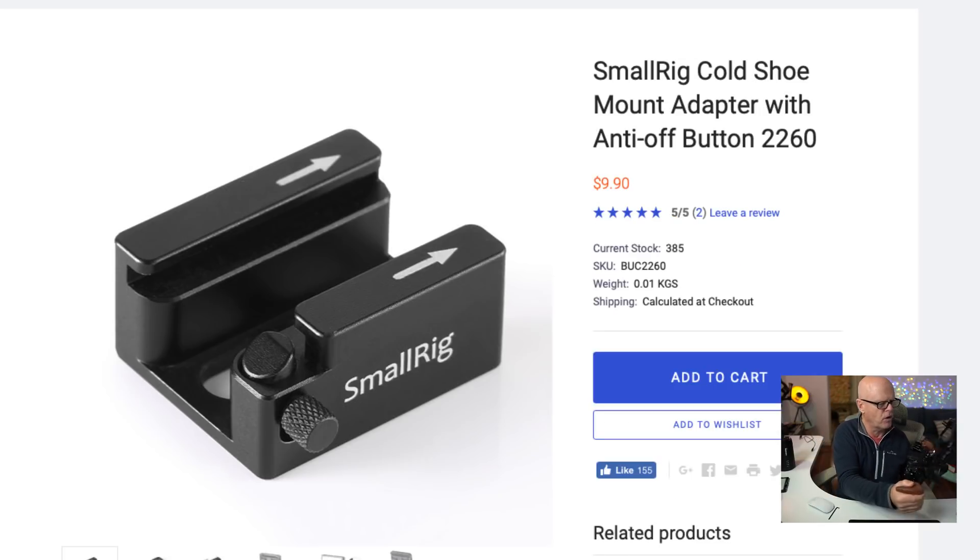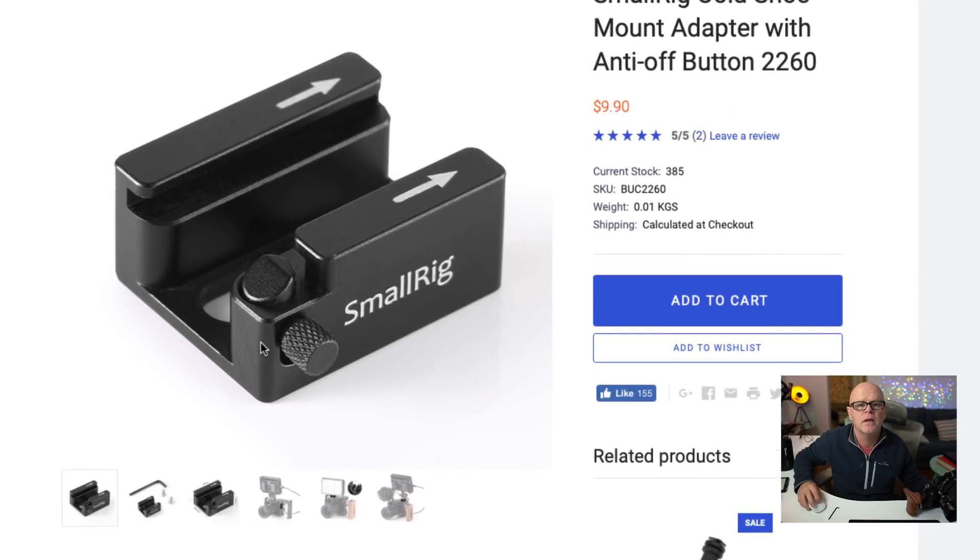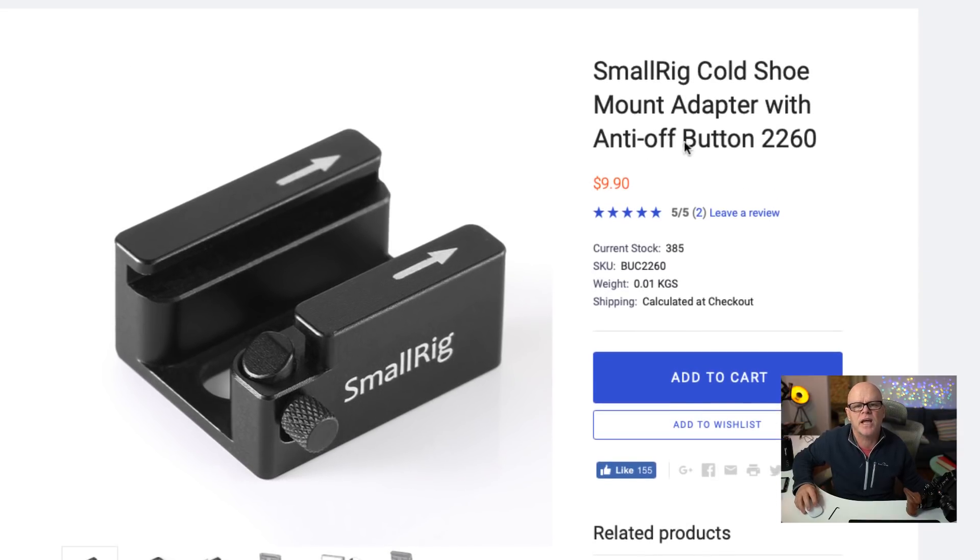The cold shoe adapter, which is what I've got on this side over here, is fantastic because it has this little button on the side that you can push down, which holds it in. I'll show you that on the screen. So whatever you put into this hot shoe locks in until you press that down and then you can move it out. This is another great unit. The part number is 2246 — it's called an anti-off button. I actually bought a couple of these to stick on different cages that I've got.